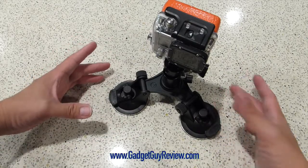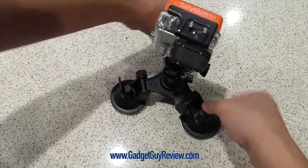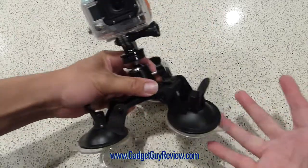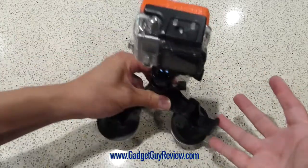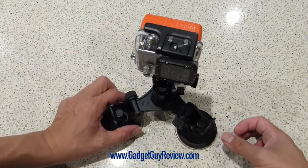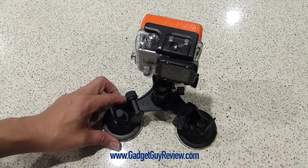I think this is a really nice tool. It works really well with most surfaces, though keep in mind it doesn't work on every surface. It works really well for me, especially if your camera is lighter. I can definitely recommend it. That's my review of the Fantaseal Triple Cup Suction Mount.